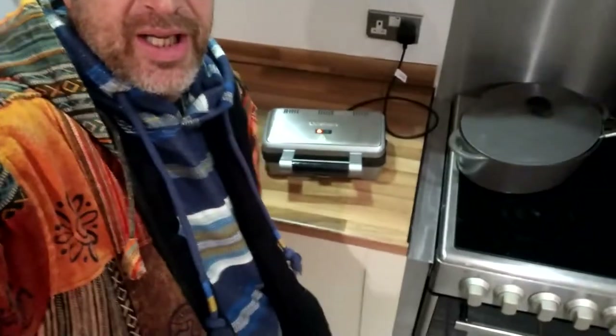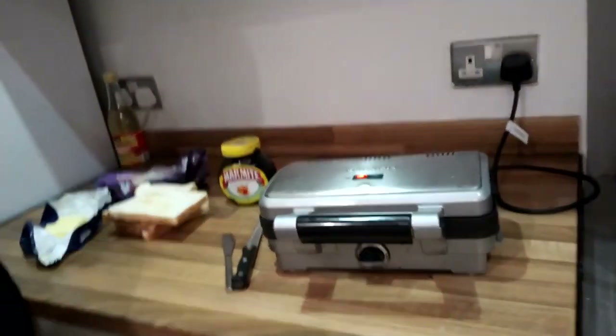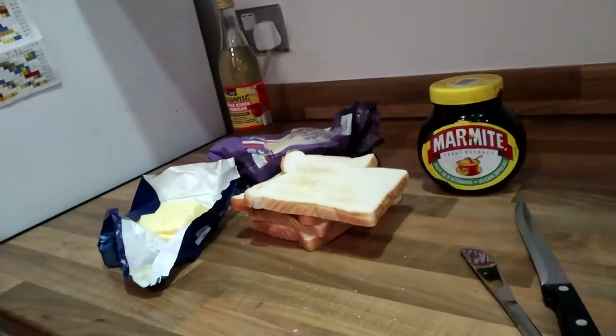Midnight feast time again, and today we are here in time to have a toasty — it is toasty time at midnight. So it's often an argument about what's the best toasty.